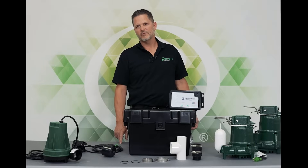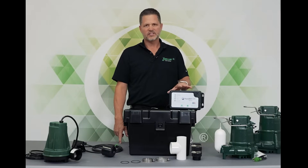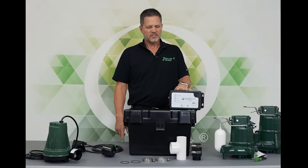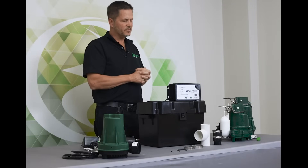Hi, this is Jeff Sloss. I'm at the Zoller video lab here in Louisville, Kentucky. We're going to look at the Aquanaut Spin 508. That's kind of our middle system in our lineup of battery backup sump pump systems.